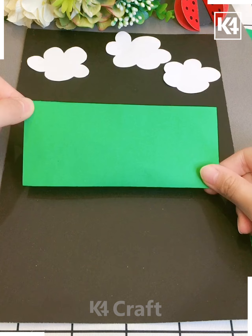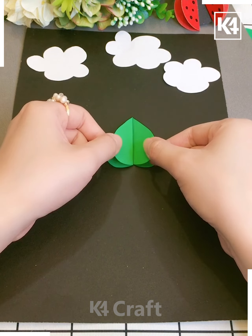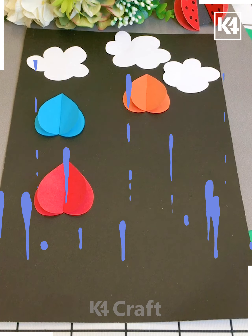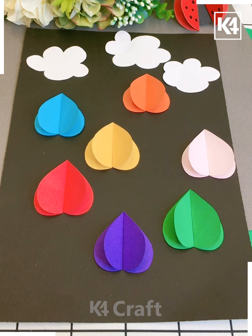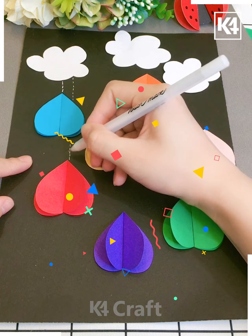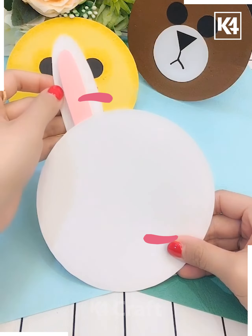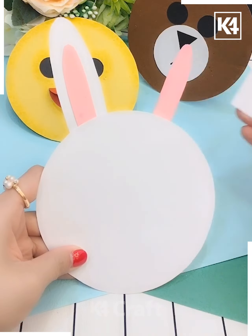Using white paper, I'm sticking clouds — just make a heart shape, fold them, and cut it. Using different colors, draw dotted lines with white glitters onto the paper. Here's a beautiful paper craft!